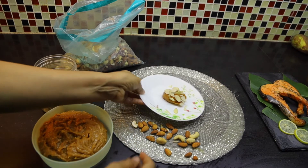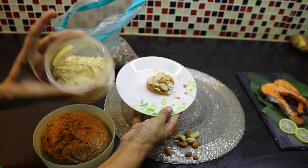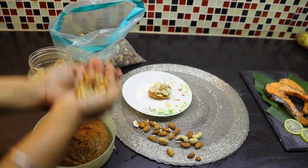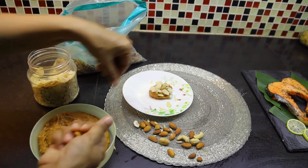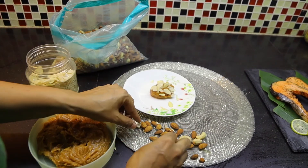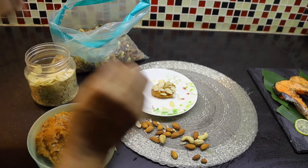So here is our peanut butter fudge we just made. For decoration, I put sliced almonds. But frankly, if you have mixed nuts, before eating you just roughly crush them, sprinkle on top, mix and eat — it becomes very, very delicious! But don't mix the fresh nuts in earlier and keep in the fridge. The fresh nuts should be mixed on the spot.